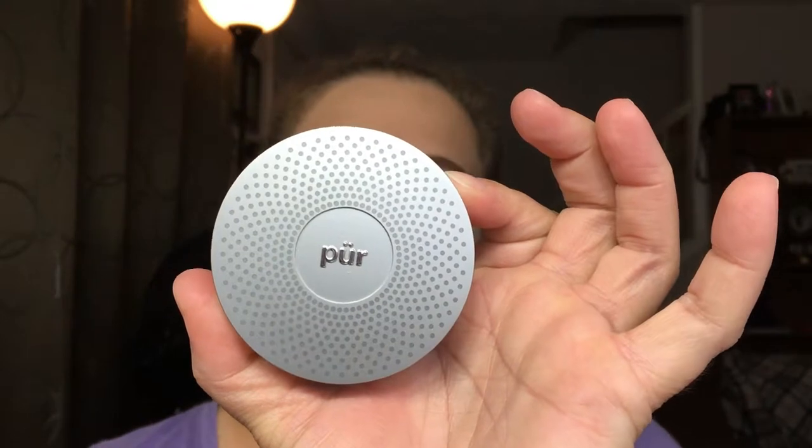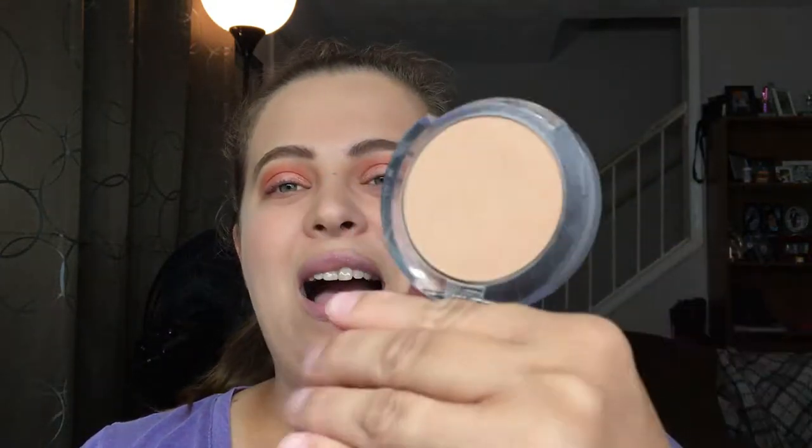I usually try to stick to powder foundations. I used the Pure 4-in-1 Pressed Mineral Powder in the color Golden Medium. I couldn't pull this off in the wintertime because I look like a ghost, but during the summer I do tan quite a bit. I really enjoy how this foundation looks — it covers my redness and gives that smooth airbrushed effect without being a liquid foundation. Highly recommend it for summer. Let's get back to the eyes!